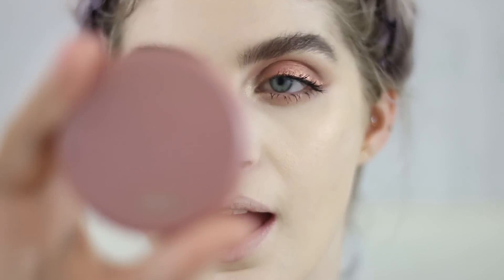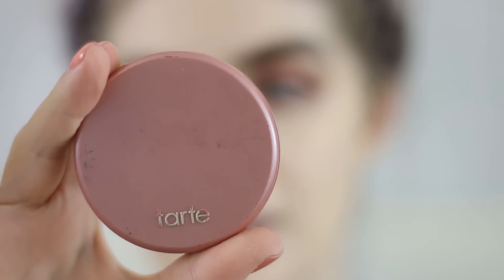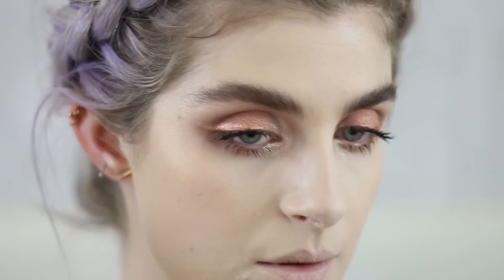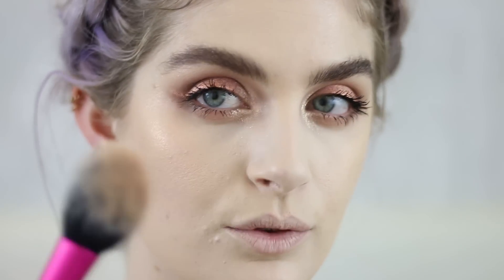As a blush I'm using the Tarte Exposed Amazonian Clay 12-hour blush — she's a little rosy but like a nude kind of rosy.